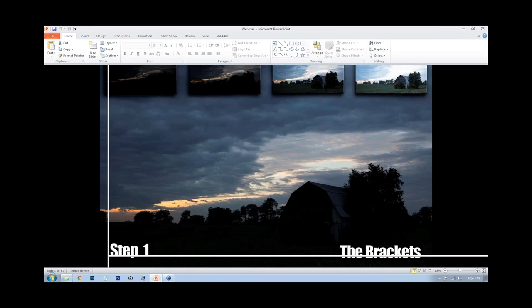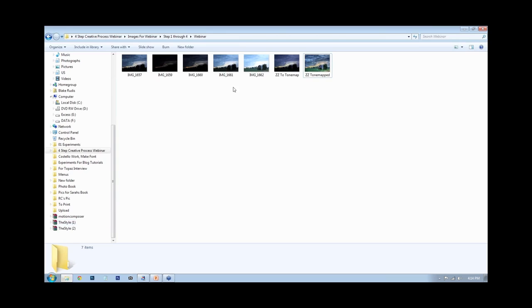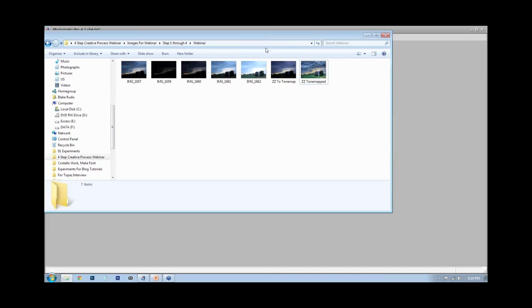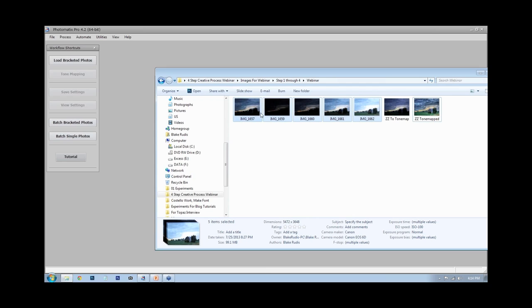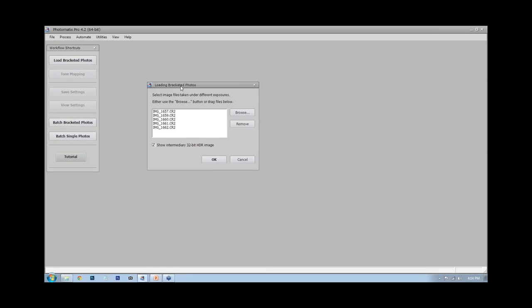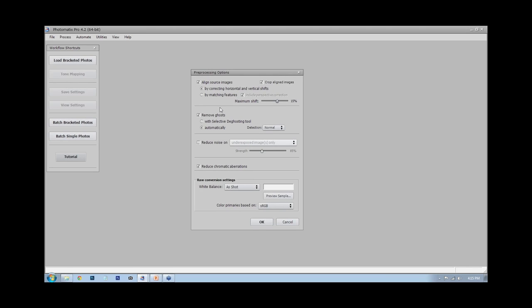I'm going to get into the practical application right now, starting with Photomatix. These are the five images I'm going to be using. A lot of people ask if they should do anything to raw files before tone mapping — I don't. I just grab all five photographs and drag and drop them right into Photomatix. Since this was photographed on a tripod, I select correcting horizontal and vertical shifts, no ghost removal, and I reduce chromatic aberration but not noise.